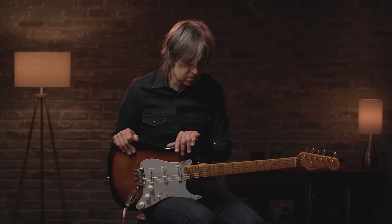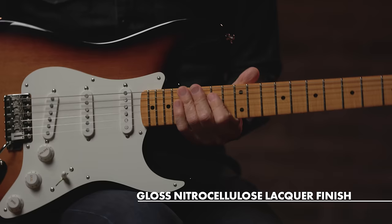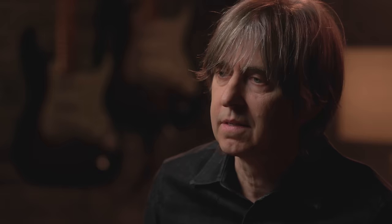It had a lacquer finish. I think the lacquer has an old school feel to it, and it seems to breathe well. It's not a real thick finish — it's going to be almost as if it's ever so slightly aged, but it'll be a brand new instrument, just not real thick and highly polished.